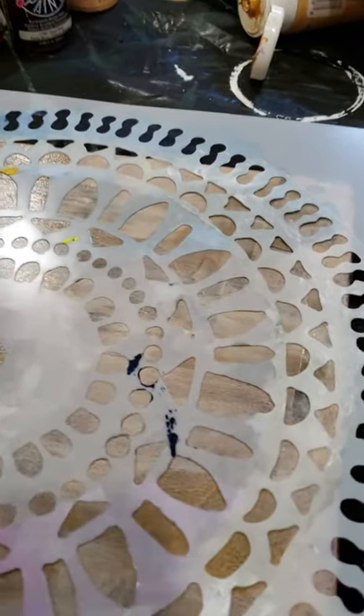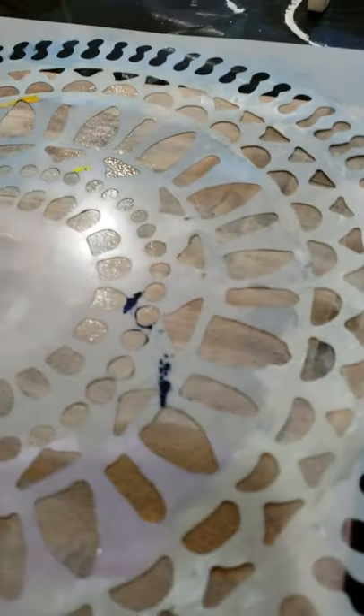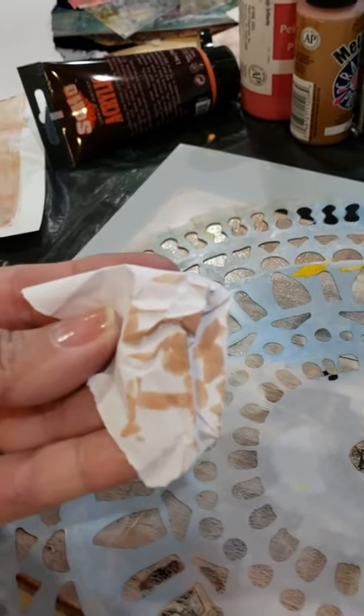I'm going to crinkle up a little piece of paper and just remove some areas by blotting with the paper. Because it was crinkled up in a weird shape, it's actually creating these cool little moments — look at that. So let's just keep trying that because I like it. It's almost creating a stencil within a stencil.